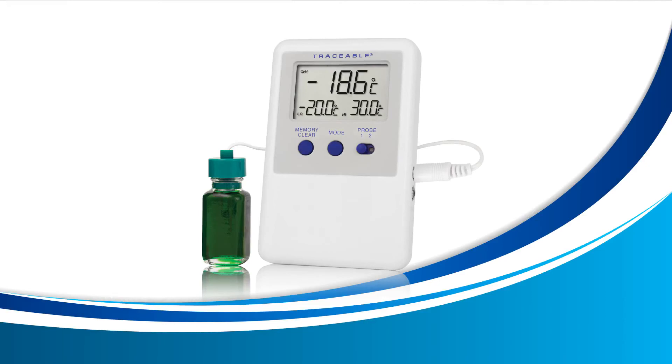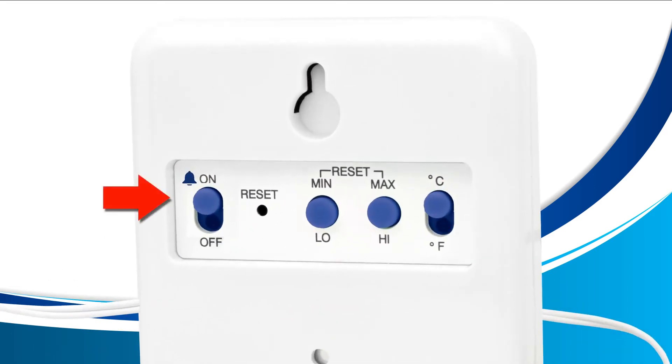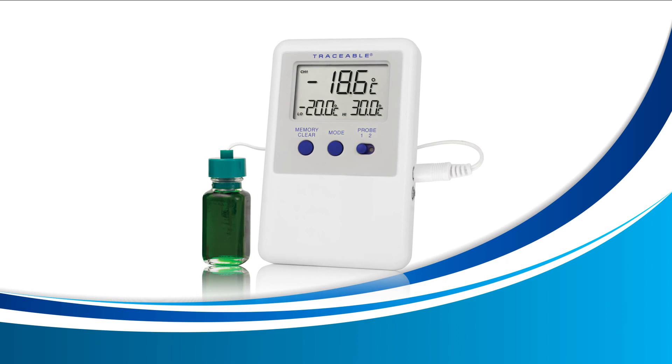Stopping an active alarm — there are two ways of stopping the alarm. The first way is to turn your alarm off by sliding the alarm switch located on the back of your device to off. You'll notice the correct switch as it has a small bell right beside it. This method will turn your alarm completely off. The second way to acknowledge your alarm is to press the memory clear button on the front of your device. This method will stop the current alarm but will also continue to alarm you for new alarms.